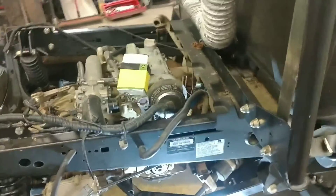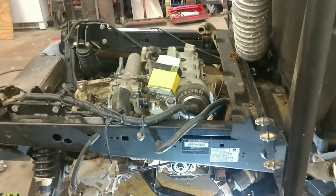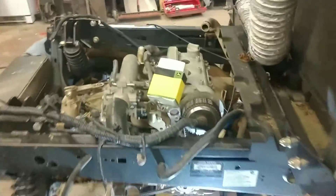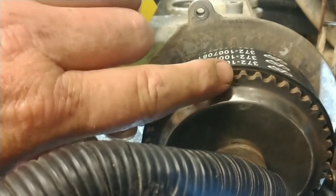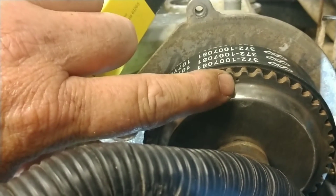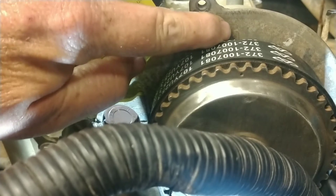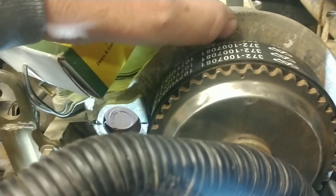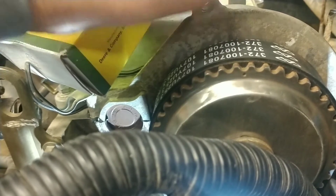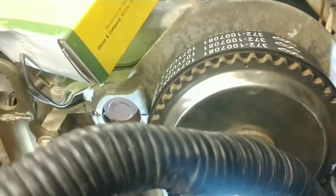I'm going to give you a couple of part numbers for the belt and the tensioner, and I'm also going to show you the timing marks. Up top at your cam, you have a little dimple right there. That dimple has to be lined up straight up and down — there's an indentation on the aluminum housing, and that's where the cam pulley gets lined up to.